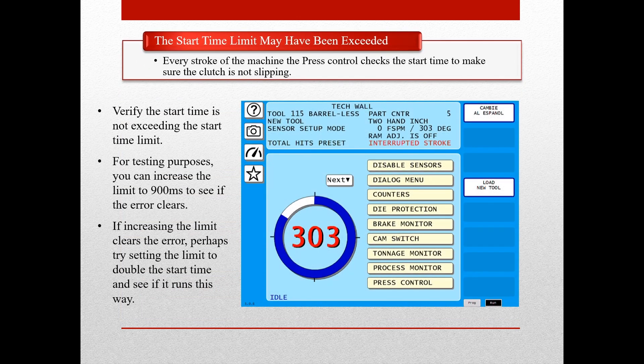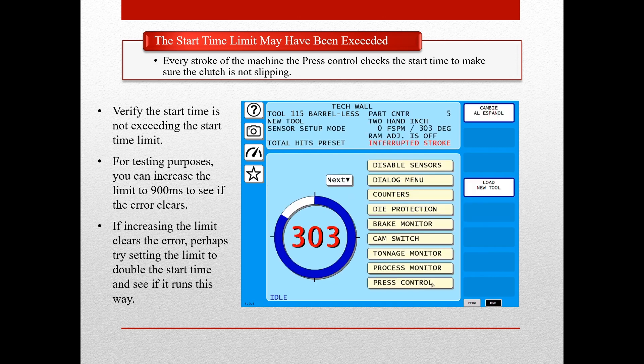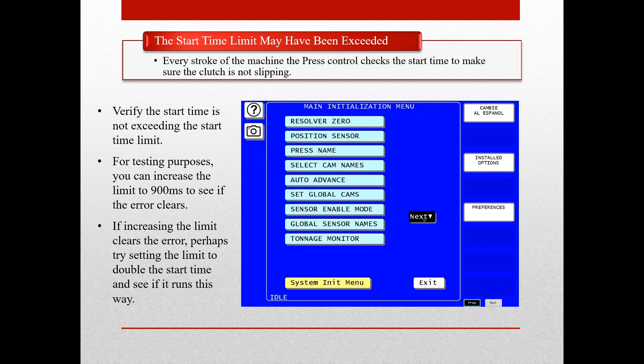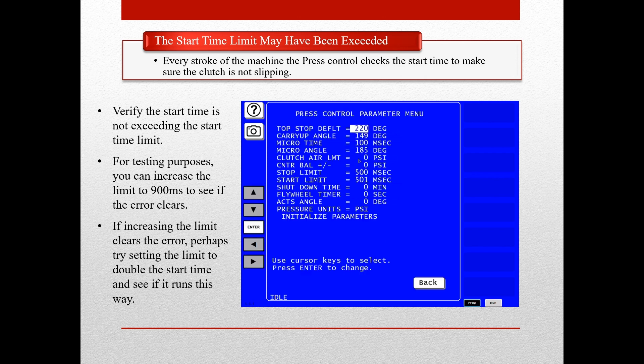To view the start time, go to the brake monitor screen in run mode. You can view the actual start time and compare it to the limit. If you are exceeding the limit, inspect the clutch for proper operation. To change the start time limit, go to the initialization menu, select press control, select press parameters, scroll down and enter a new desired value for the start time limit, reset out of the initialization screen, and cycle power.